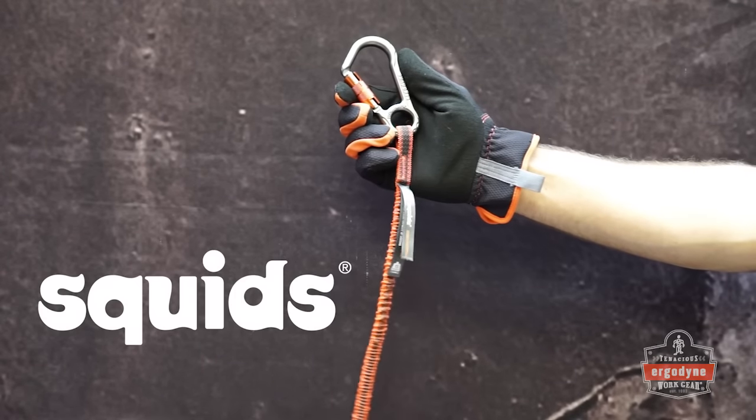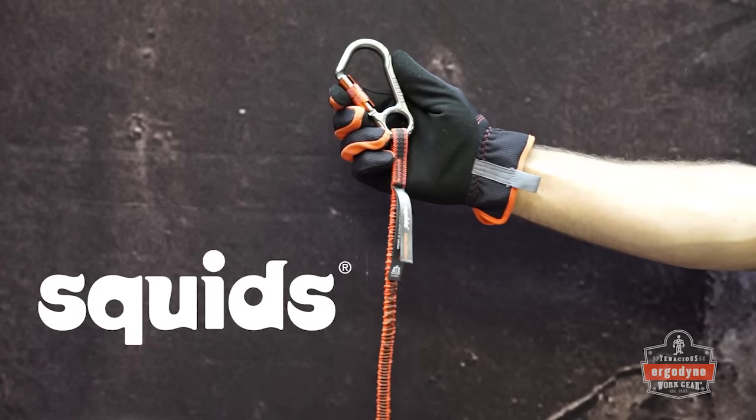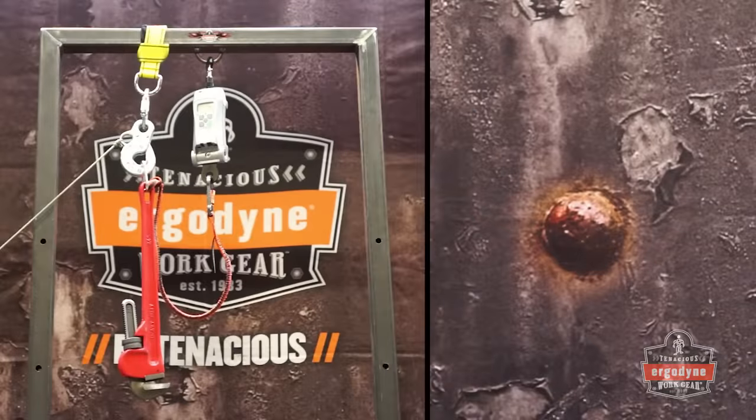Finally, let's compare those results to the force-reducing design of Ergodyne SQUID's tool lanyards.